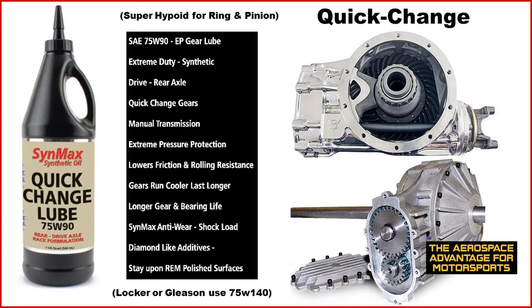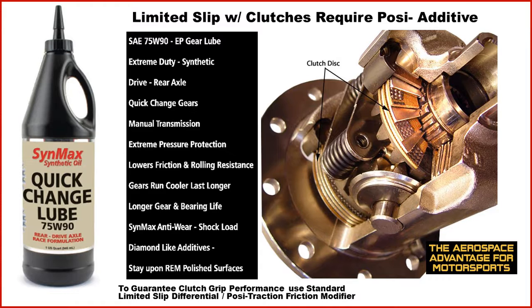So what is this designed for? It's designed for 75W90 applications within a quick change rear end that has a spool or direct drive. If you have a Gleason locker or similar situation, you need to use the 75W140. The 75W90 is very good with limited slip and posi clutch situations — you still need to use the positraction friction modifier or limited slip differential modifier for those clutches to grip, but it will work within those applications very well.